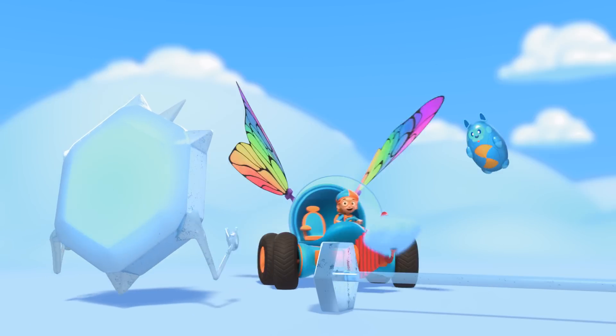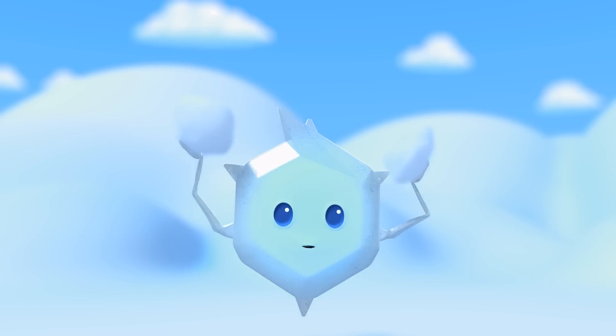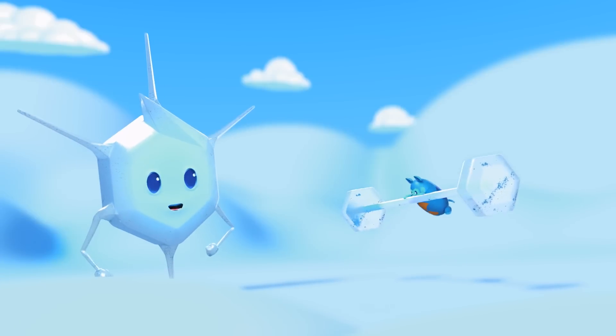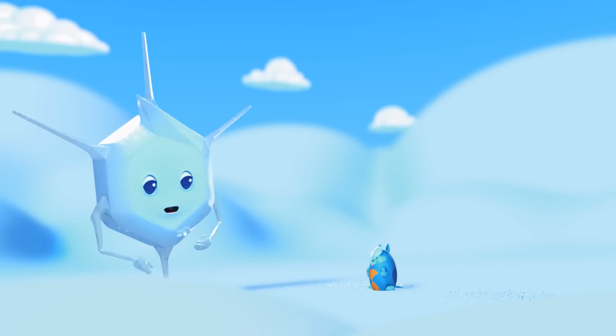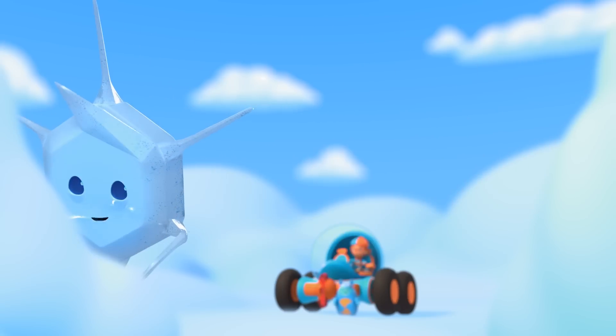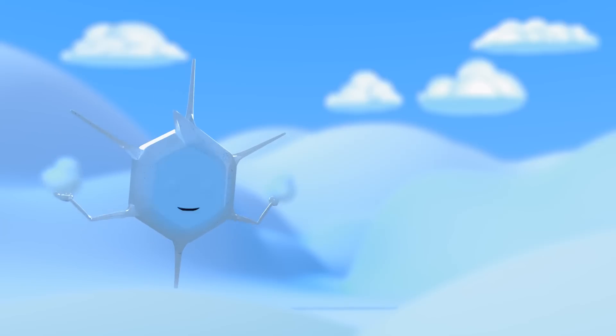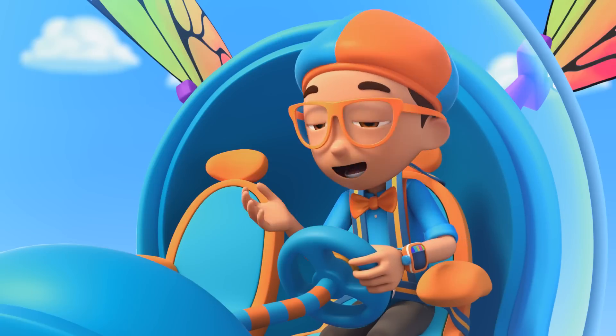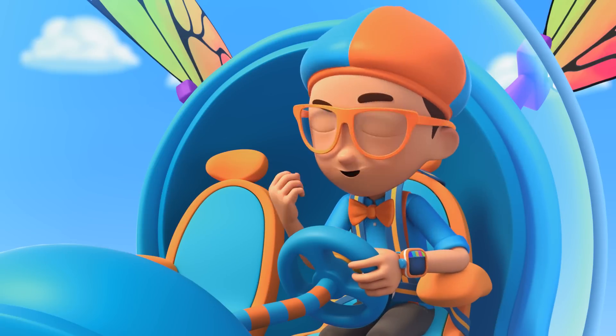The water in the cloud freezes on me, and then I grow more crystals. One snowflake can contain as many as 100 ice crystals! All of those ice crystals sure made you strong, Mimi.